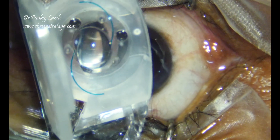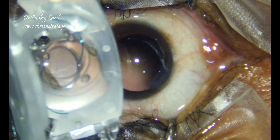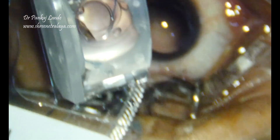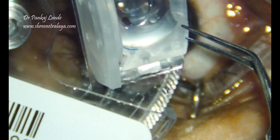Hello friends, welcome to Srinetra. I have seen many of us are not very comfortable implanting a foldable 3-piece IOL like Sensor and Alcon lenses.